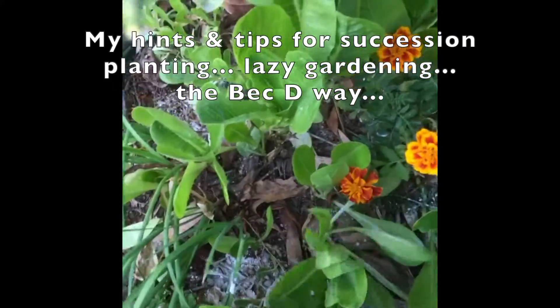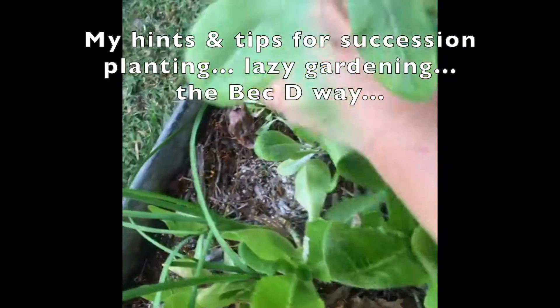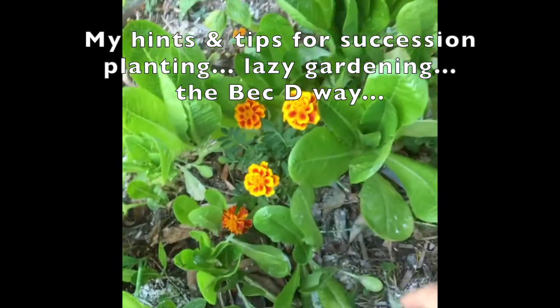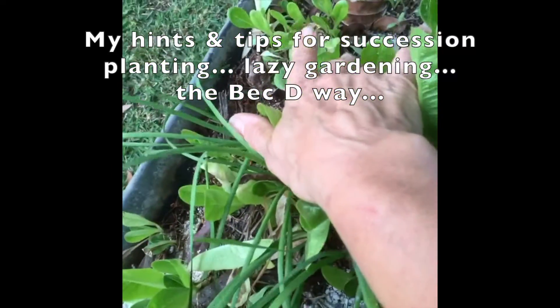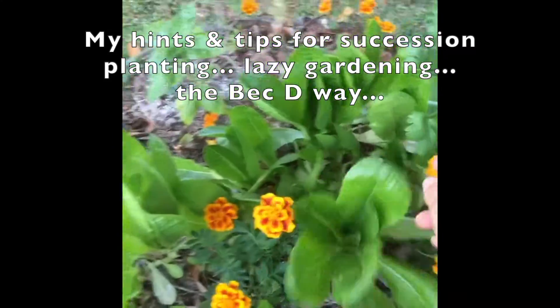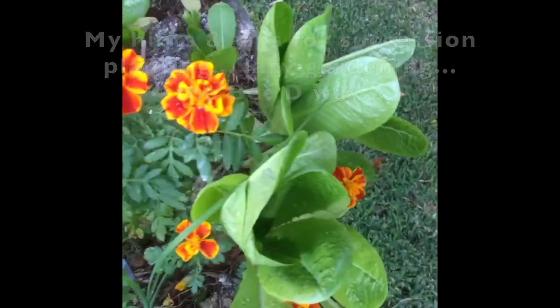You can see that the seeds fall and grow at different rates. I've got this cos lettuce — small seedlings, really small little seedlings coming up — and then these beautiful ones here, ready to eat.